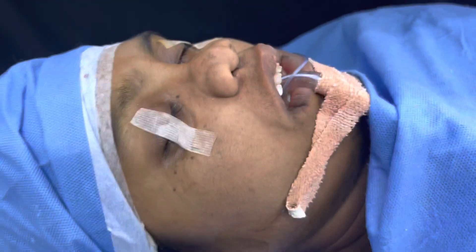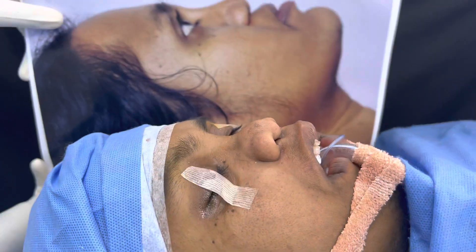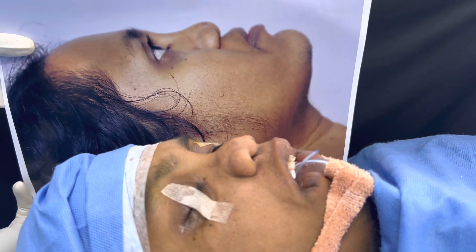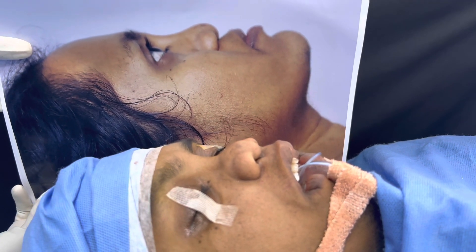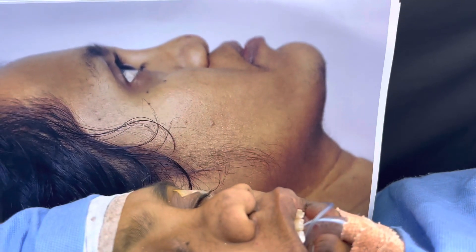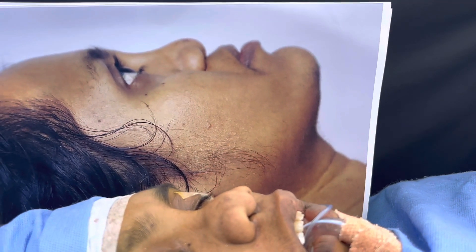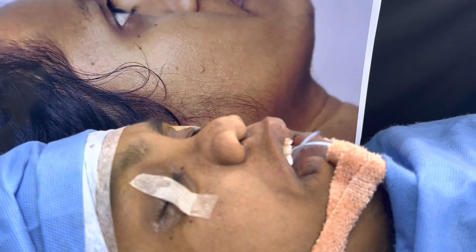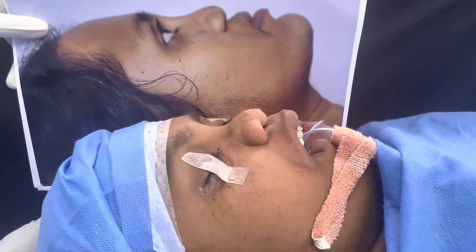We're going to show you how she looked before we started. You can see that absolutely flat profile. The issue is with the upper jaw — you can check the angulation of the lip. The nose was plunged into the upper jaw, and we've kind of resurrected it, but it still needs a rhinoplasty in the future.